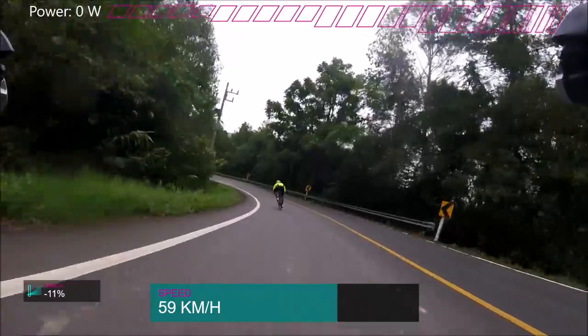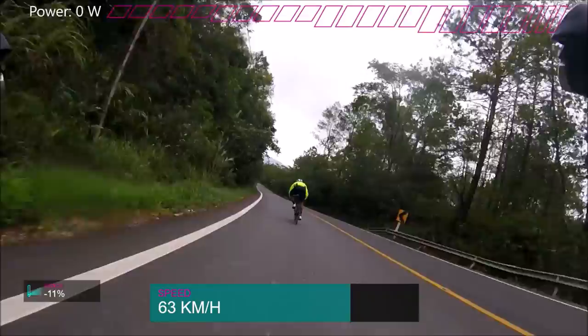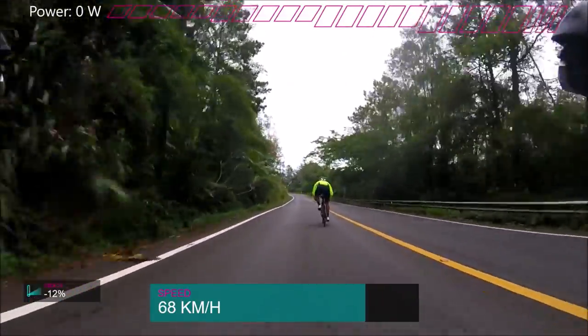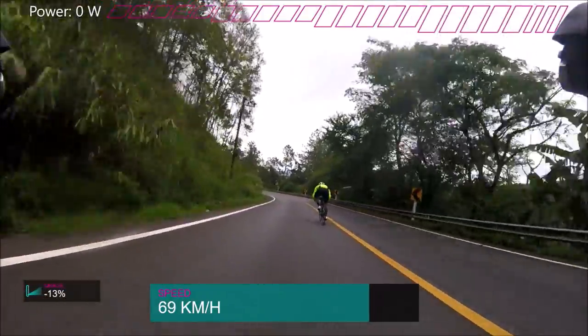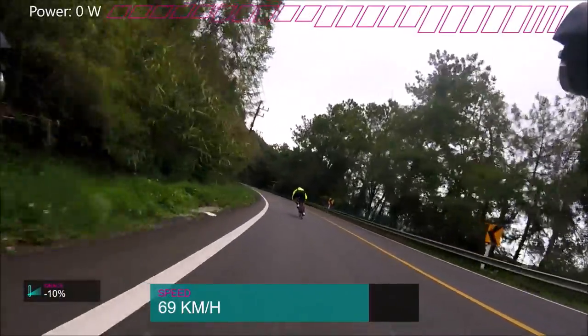I just literally haven't found any problems with carbon clinchers at all. Maybe my rims are a little bit worn or whatever, but in terms of braking — stopping — they're literally the same as my alloy clinchers before. Literally identical. In the wet, I find they're pretty identical as well, maybe a little bit worse.